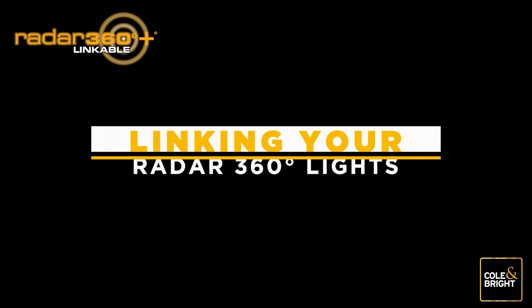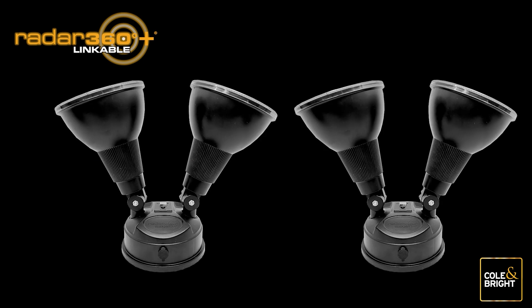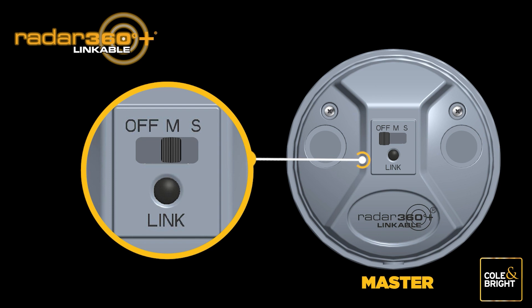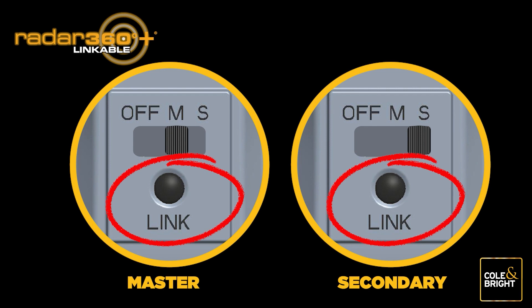You are now ready to link your Radar 360 Linkable Lights. Take the two lights you wish to pair and place them upside down on a level flat surface. Choose any light to be your master light — the other will be the secondary light. On the master light, move the switch on the base to the M position. On the secondary light, move the switch to the S position.